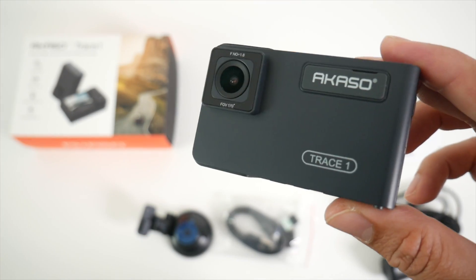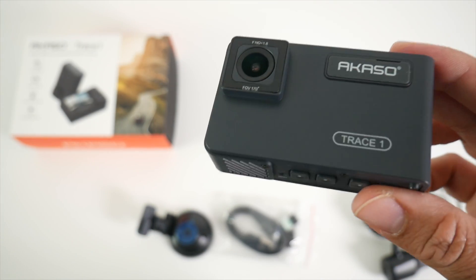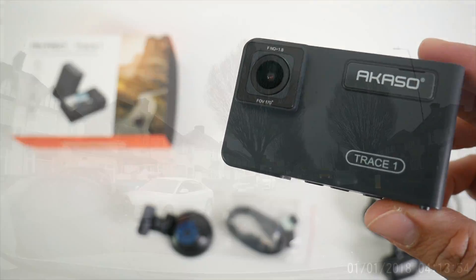So without further ado, let's go ahead and take this dash cam for a spin and find out how good it really is. I'll be right back.